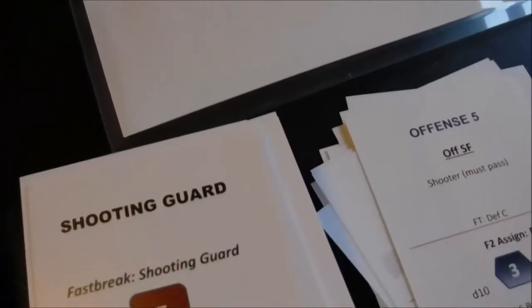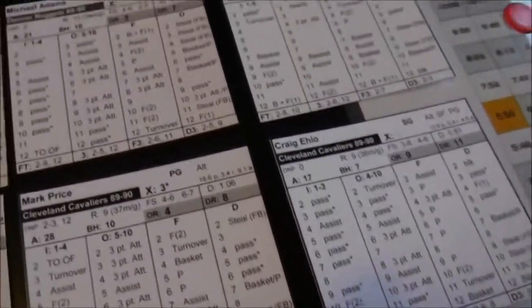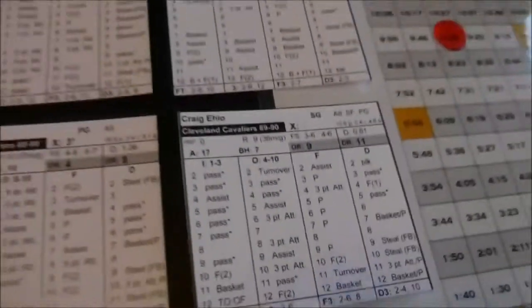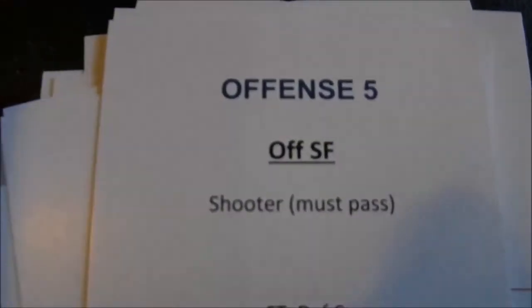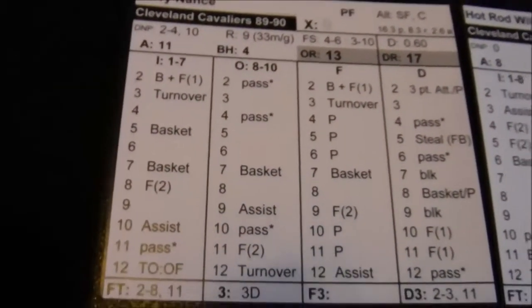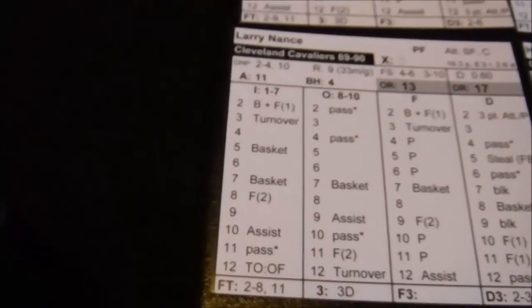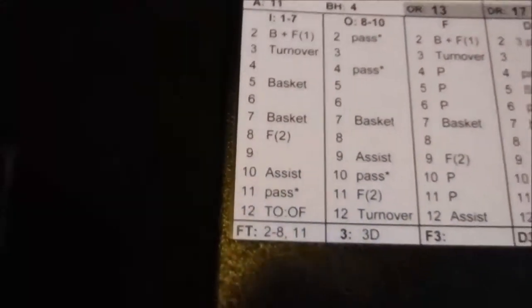Shooting guard, Offense 5 — Craig Elo again, his outside shooting column. That's a 7, and it's a pure miss on his card. Automatic rebound to the offensive small forward — Larry Nance has a chance to put it in. On offensive rebounds you refer to the inside column. I roll a 9 for Larry — that's a miss.